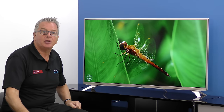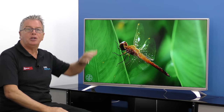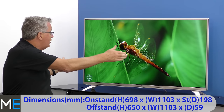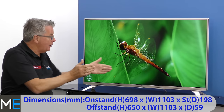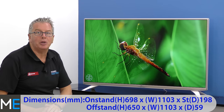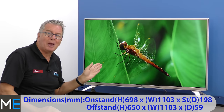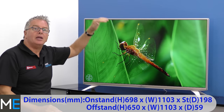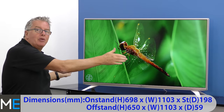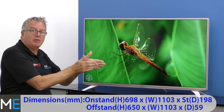Let's check out the dimensions and the connectivity. There's an on-stand height of 698mm, the width of the TV is 1103mm and the stand or foot depth is 198mm. This TV can be wall mounted and the off-stand height is 650mm. The width again is 1103mm and the depth — the thickness — of the TV is 59mm.